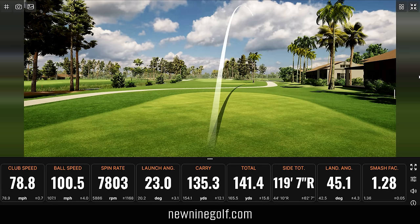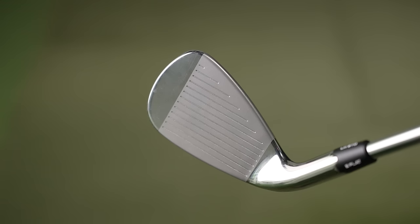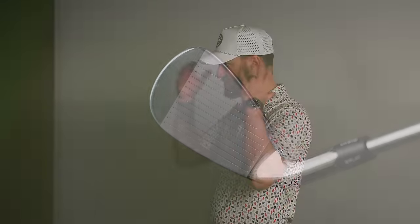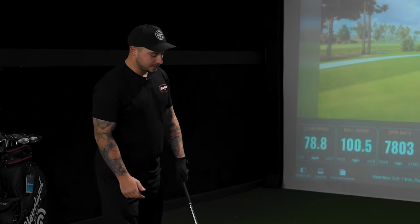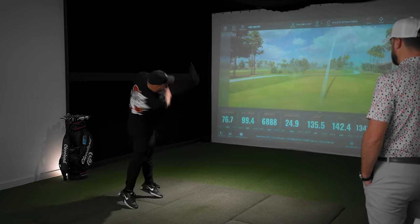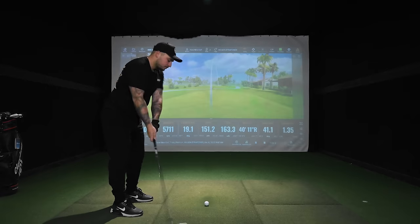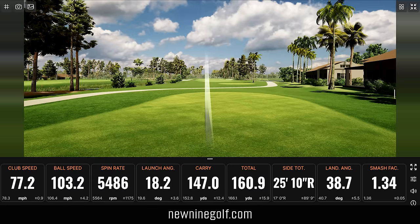What do you think of the feel up and down the face? I haven't really hit it close to the middle — I keep heeling it. But when I hit two pretty okay ones it actually felt pretty good. And sound wise? I don't love the sound personally. That's 10.